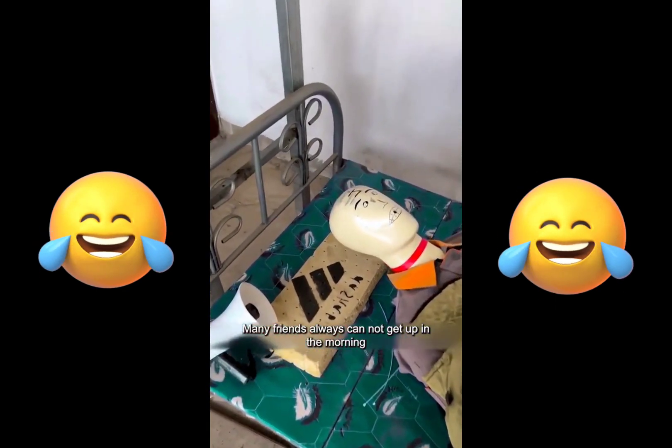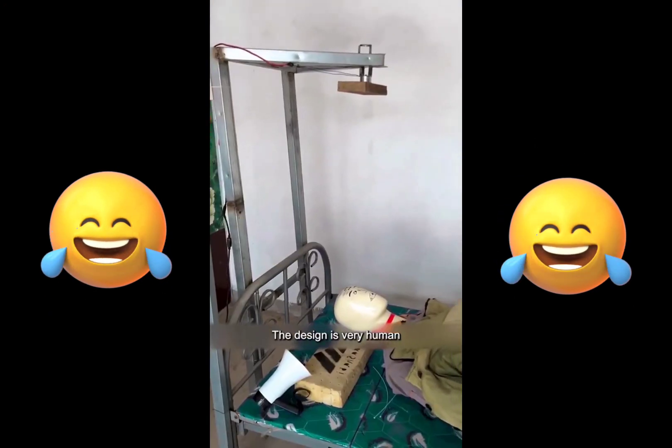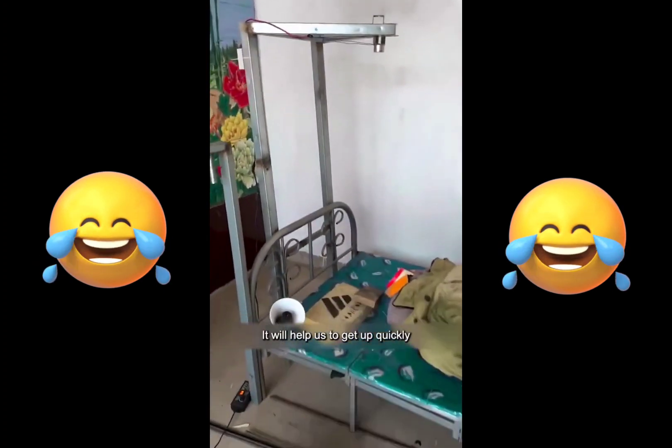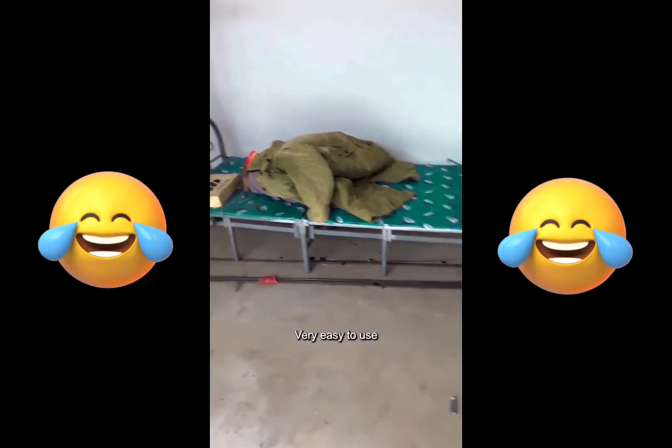Many friends always cannot get up in the morning, so I invented this quick wake-up alarm clock. The design is very human. If we don't get up after the alarm clock goes off, it will help us get up quickly so we can get up early every day. Very easy to use.